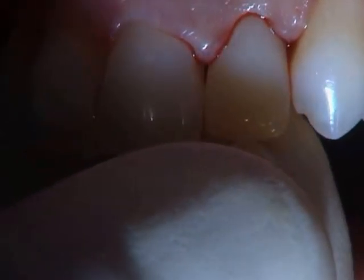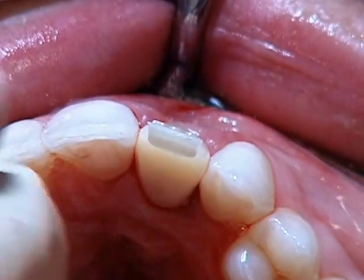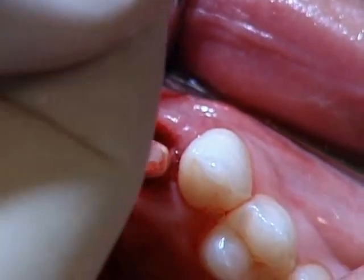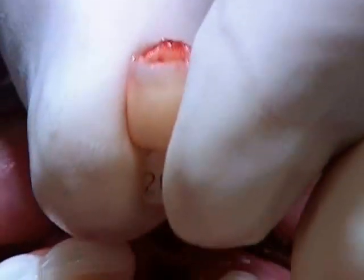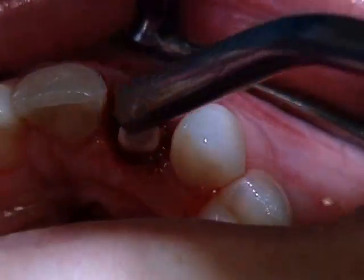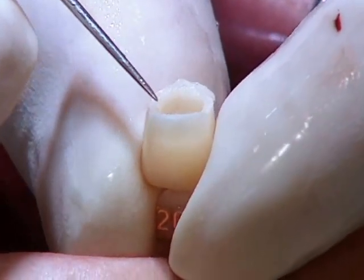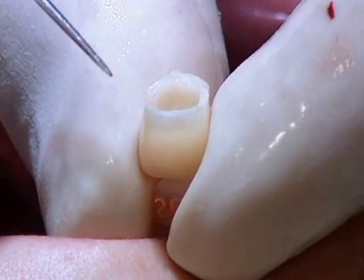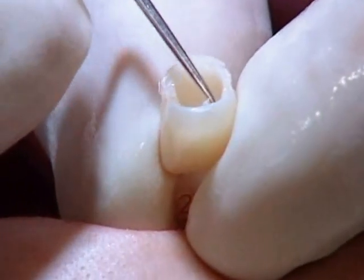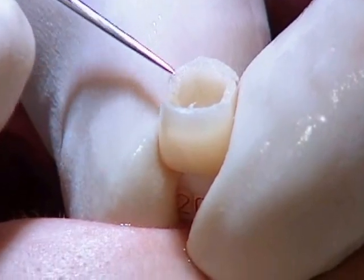I'm going to wait a little bit. After the first set of the material, we take it out. Let's wash it so you can see. You can see that the material has not reached the bone on the buccal plate — here we have more depth down, but we don't know exactly.